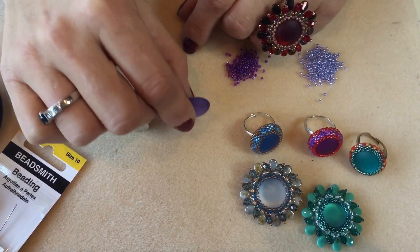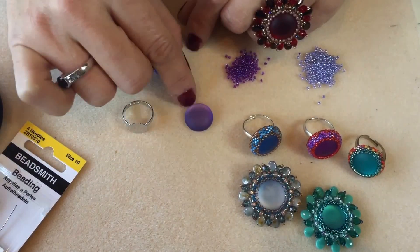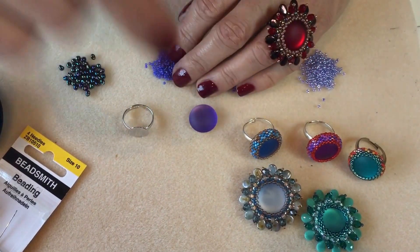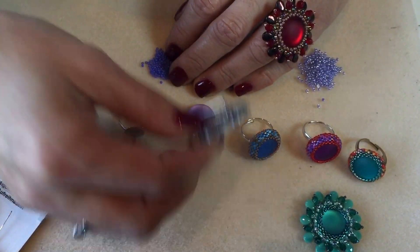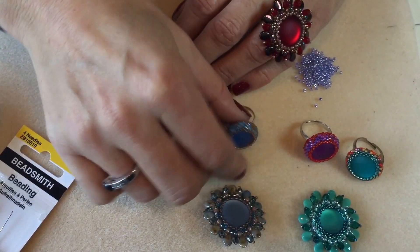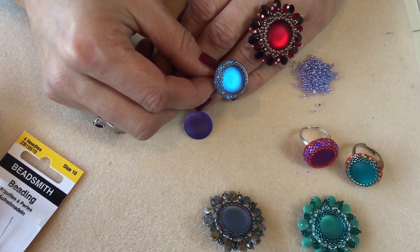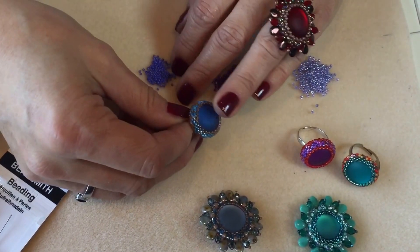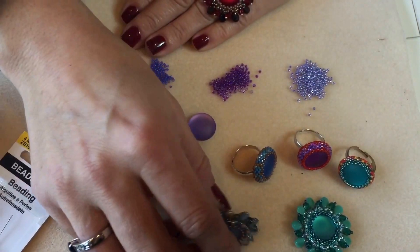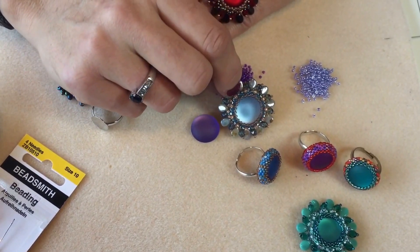The cab we're going to be using today is a 17 millimeter one, and that's the same size I've used for all of the items on my bead mat. Once you've bezeled it, you can turn it into anything from a ring to a brooch just by stitching a brooch back onto the back. You can bead an elaborate ring or just stop after bezeling and pop it onto a ring back as it is. As soon as you start adding beads around these they just glow and the color really pops out. You can also use them as a pendant by popping it on a little bale.